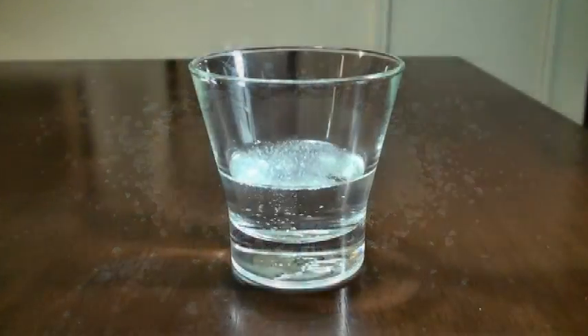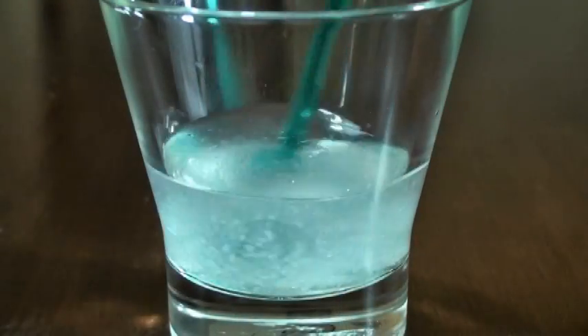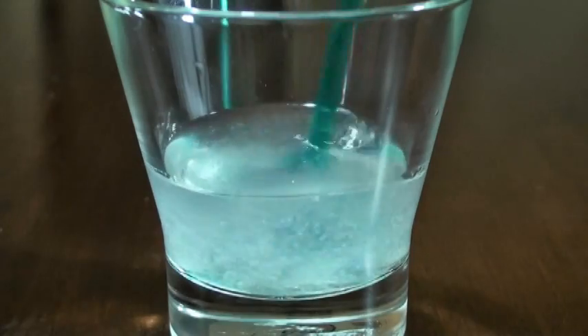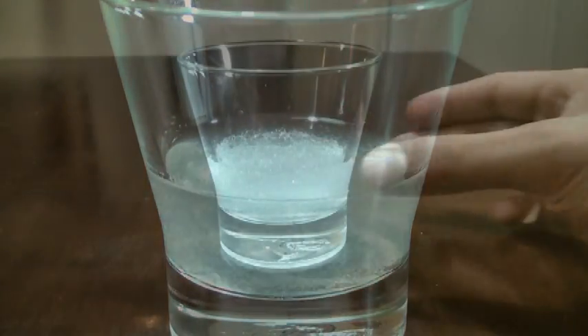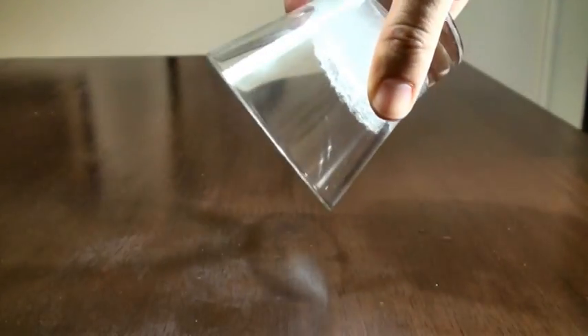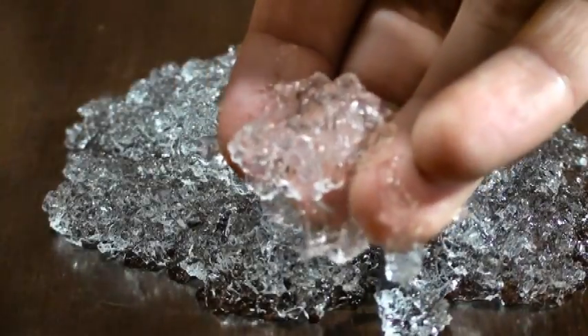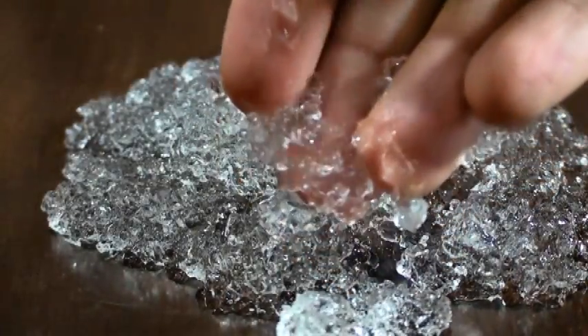Water Silos is a new product that conserves water. It is a potassium-based superabsorbent that retains water through a process of chemical reaction. When combined with water, the water molecules attach to the water silos and form a solid. Water silos can hold 500 times its own weight of water and nutrients.